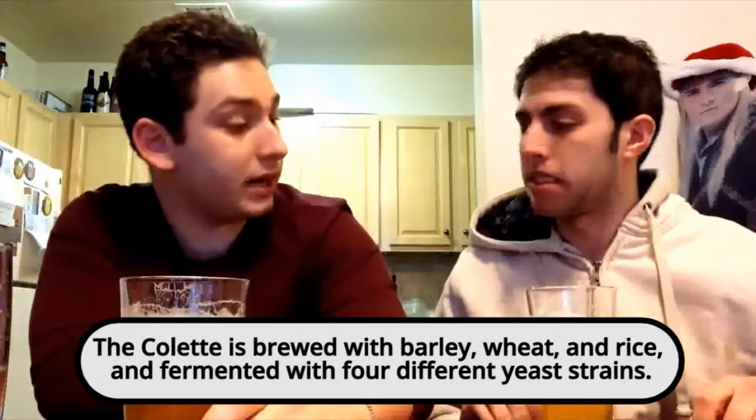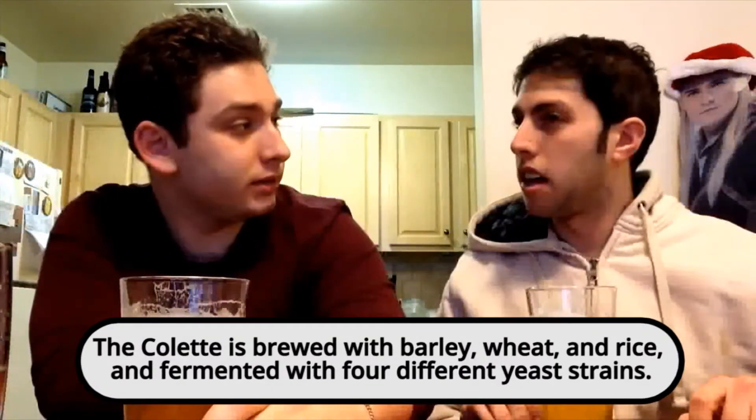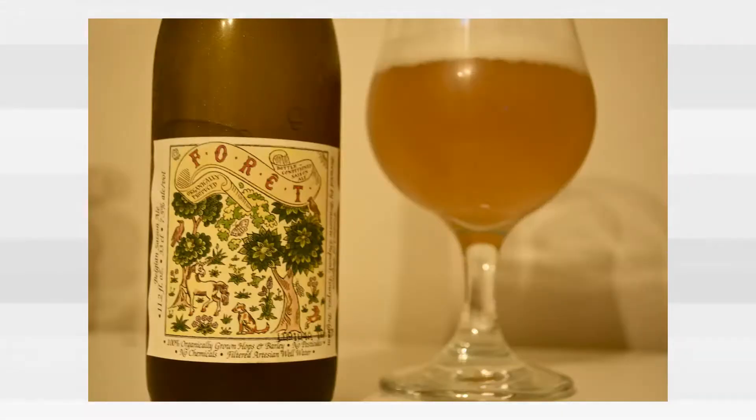At the place I used to work we sold Belgian beer all the time. The actual brand name was Forêt — F-O-R-E-T with an accent over the E — a Belgian beer. An actual Belgium. I will have one Belgium in my mouth, please.